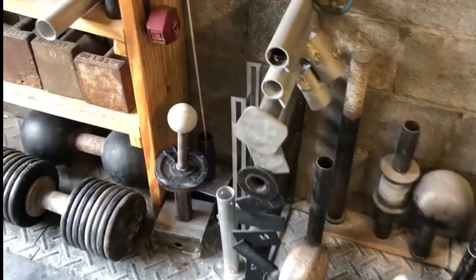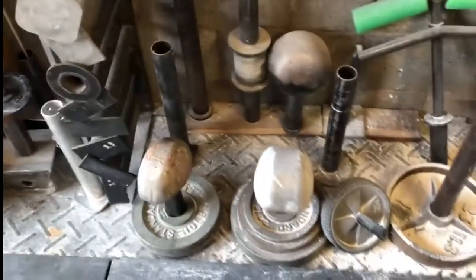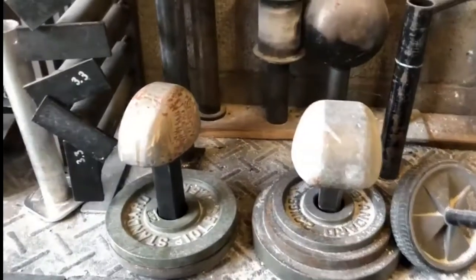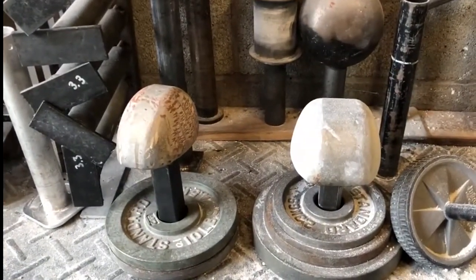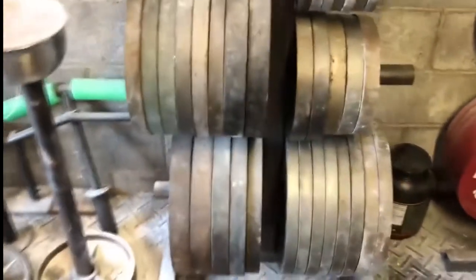I've got loading pins here, a wrist mace, and a couple of blob trainers that my buddy Adam Junker made specifically for me and Maria. And then I've got the chalk pot full of Viking chalk — best kind for getting the most friction, in my opinion.